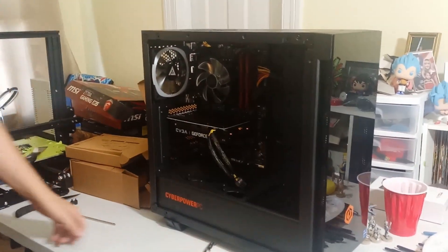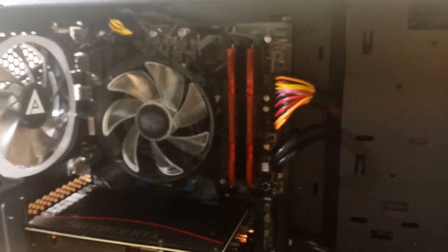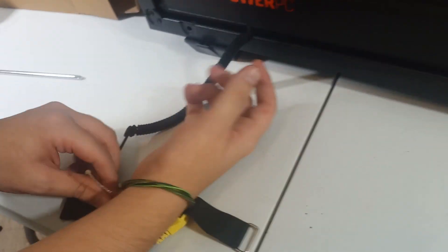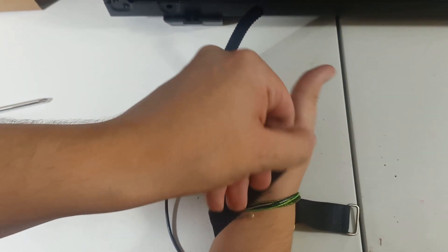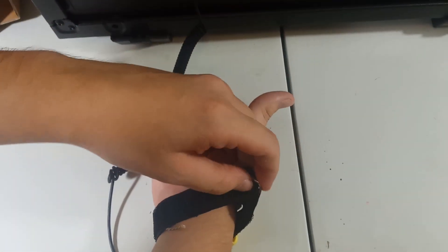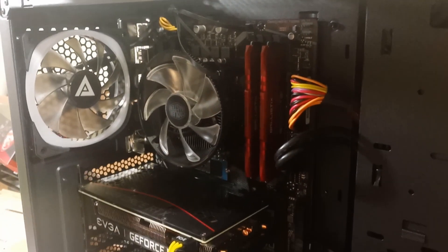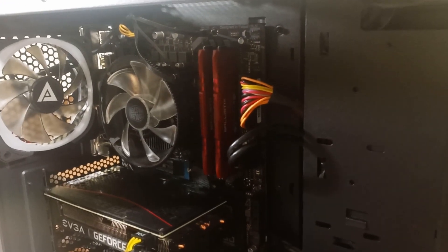Let me get a bit closer so you can see better on the inside. There's our stock fan — nothing too crazy. We've got our wrist strap going. We can see the CPU fan up here on the top right by our RAM — it's a good old Cooler Master — and we've got a couple of screws we're going to have to remove.